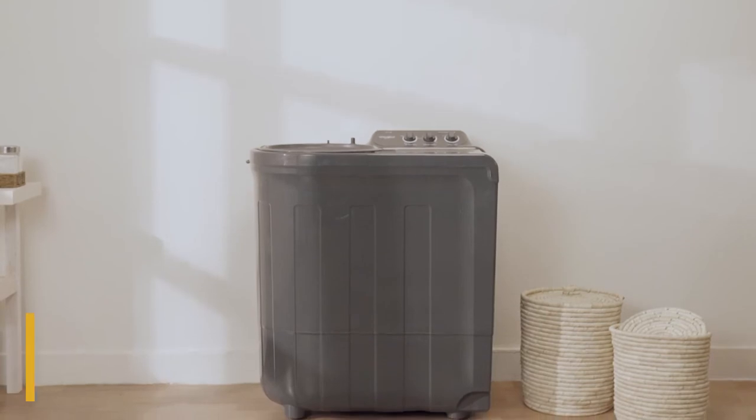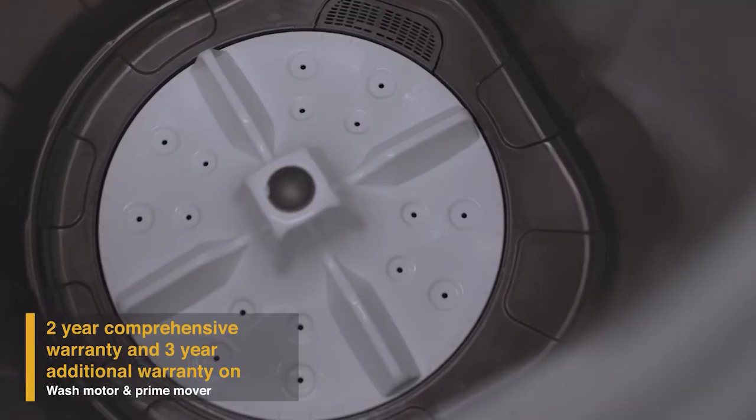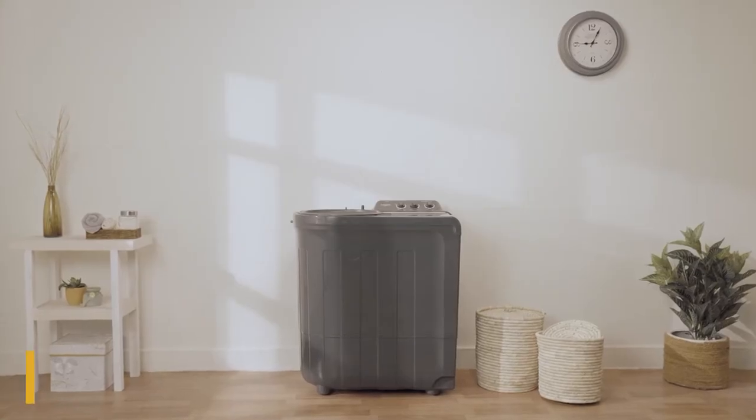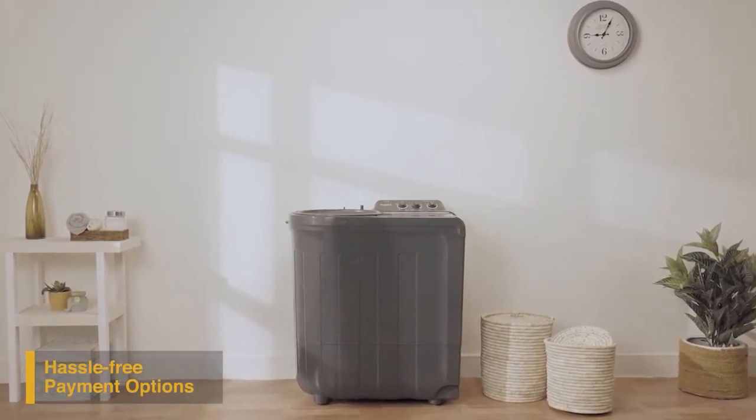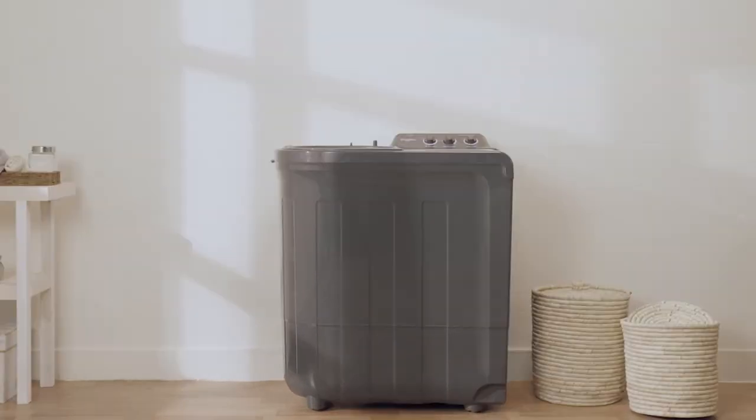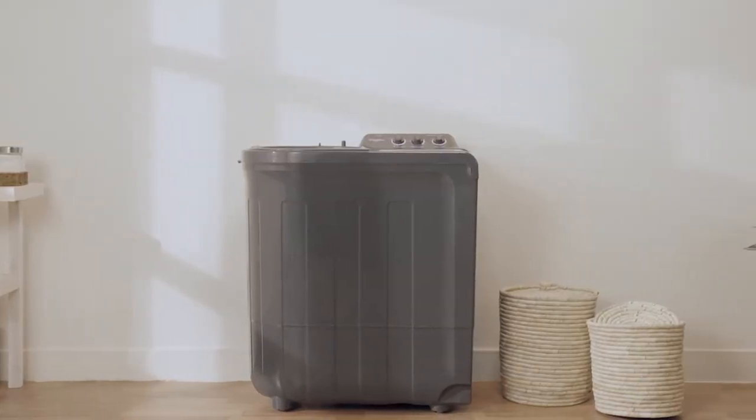It comes with a five-star energy rating, two-year comprehensive warranty, and three-year additional warranty on motor and prime mover. To buy the Supreme Plus range of semi-automatic washing machines online, use your debit or credit card, pay via net banking, or refer to the product page for EMI options.